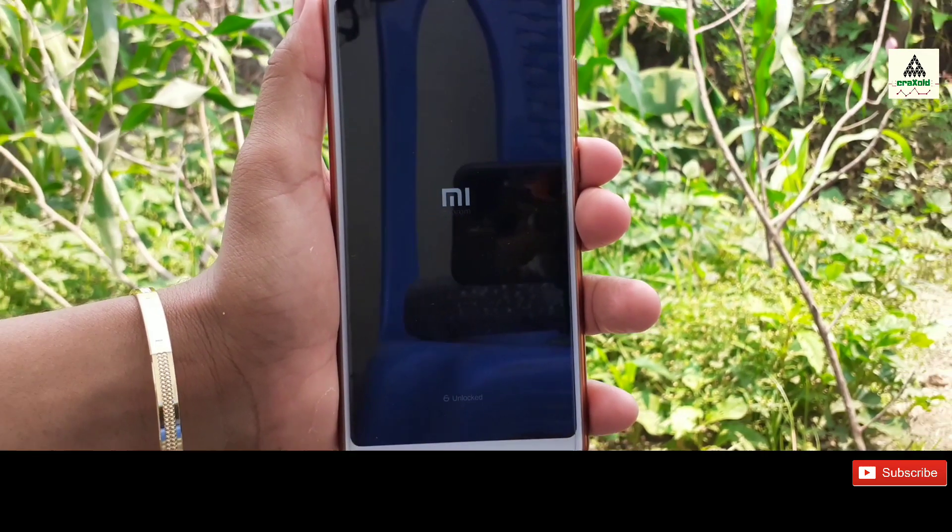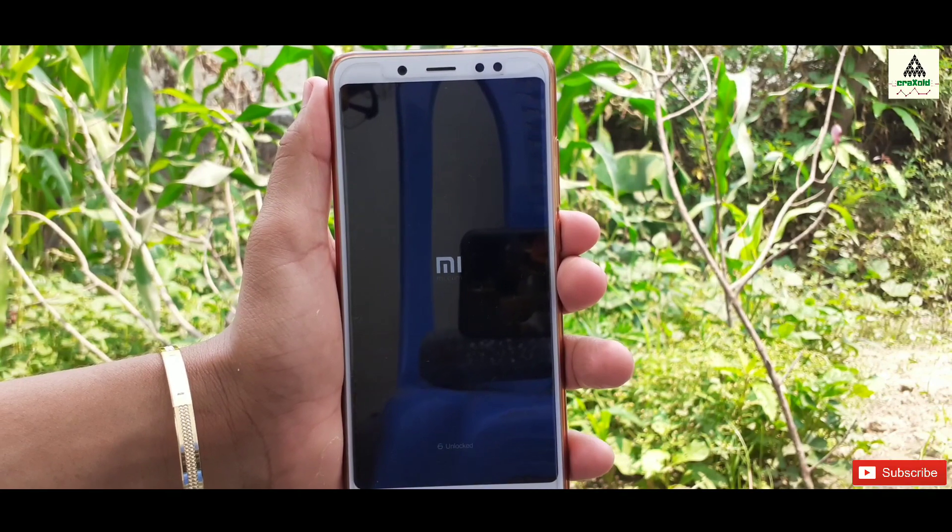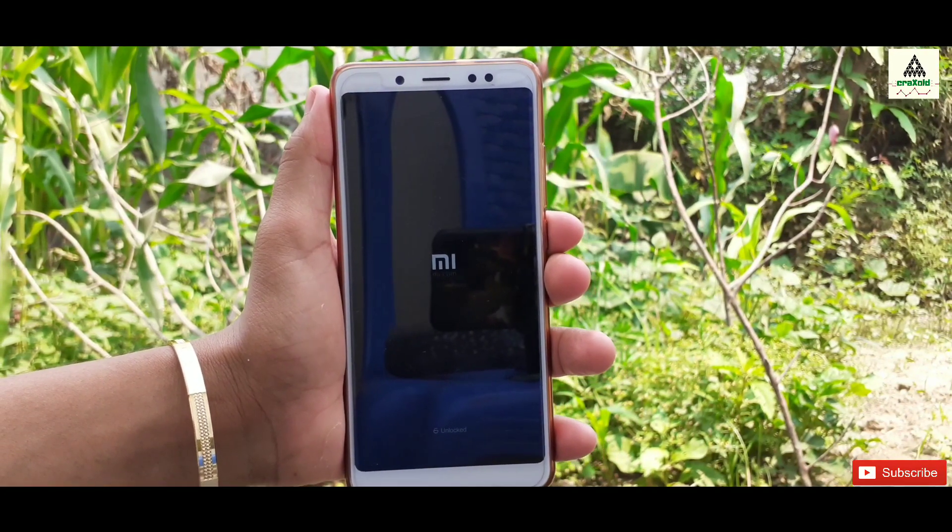Now click on Reboot System and then click on Do Not Install, and your phone will reboot to system. There will be no fingerprint lock nor pattern lock on your phone. This rebooting process will take some time, so we have to wait here.